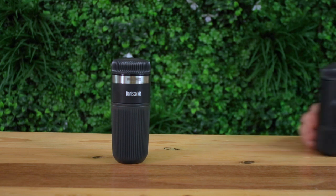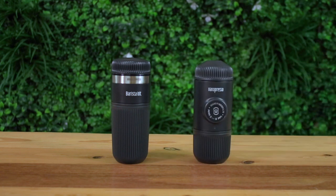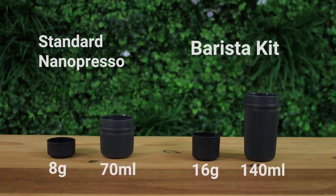Hi everyone, what's up? It's Joshua here from Alternative Brewing and today we're brewing coffee using the Barista Kit with the Nanopresso. The Barista Kit is an attachment that doubles the capacity of the Nanopresso standard size from an 8 gram filter basket to a 16 gram basket and the water tank from 70 mils to 140 mils. This is a great addition to the Nanopresso if you're looking to brew genuine double shots of espresso coffee.